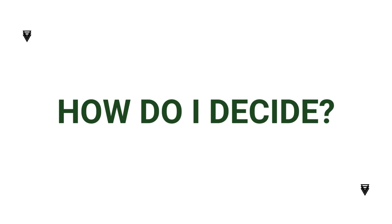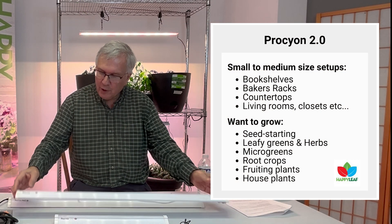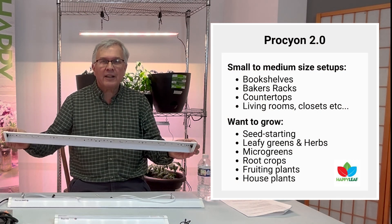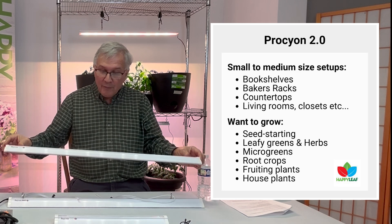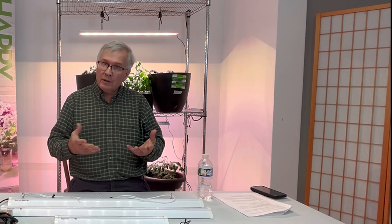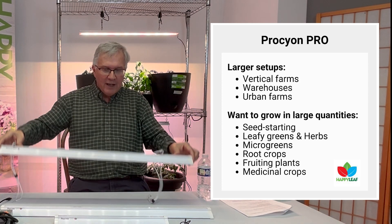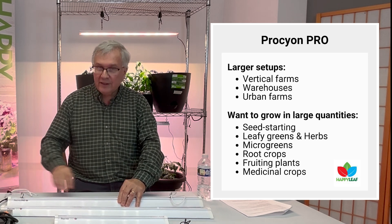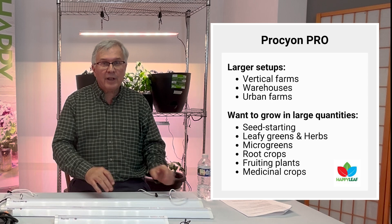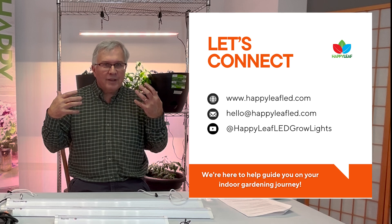So how do you decide? If you're a home grower, the Procyon 2.0 is the perfect light to grow pretty much everything you want at home. If you're a commercial grower, the Procyon Pro lets you raise the light to cover a much larger area, or gives you the intensity needed for high-light plants. In all cases, they're highly efficient, come with a Happy Leaf five-year warranty, and we're always here to help.